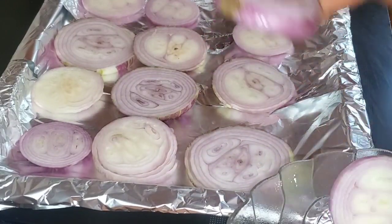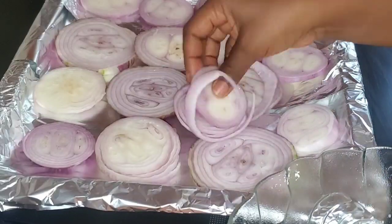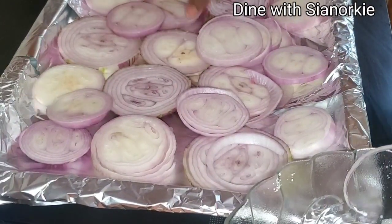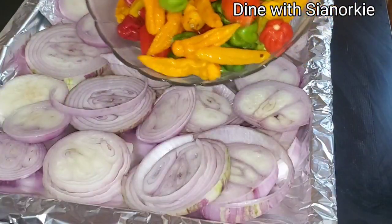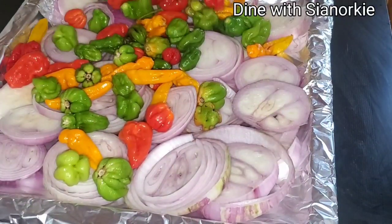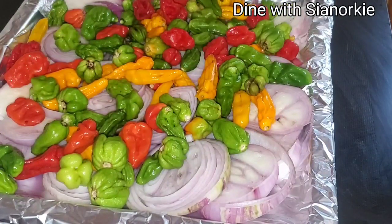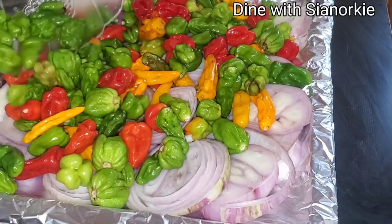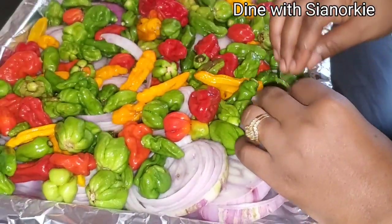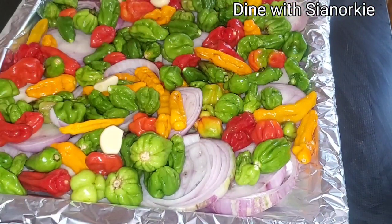I was busy on this day doing so many things, so I didn't have much time at my disposal. I thought, okay, why not put my ingredients in my oven and use the grill part to start doing this work while I attend to other things — and that is what brought about this recipe. I'm adding some salted pepper to the onions.